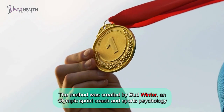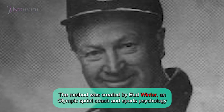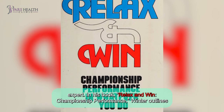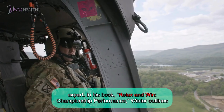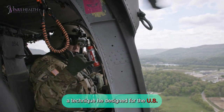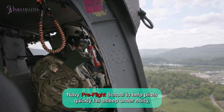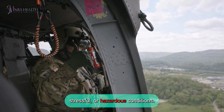The method was created by Bud Winter, an Olympic sprint coach and sports psychology expert. In his book, Relax and Win: Championship Performance, Winter outlines a technique he designed for the US Navy Pre-Flight School to help pilots quickly fall asleep under noisy, stressful, or hazardous conditions.